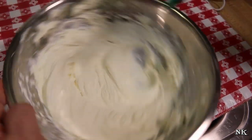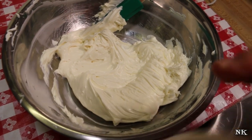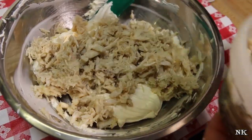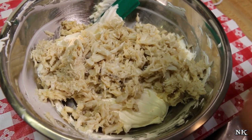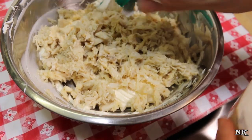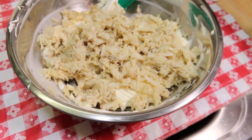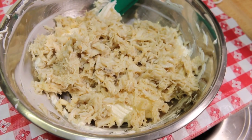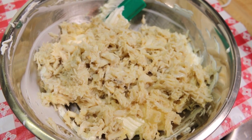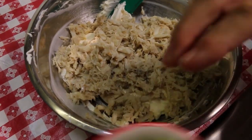Now I'm going to scrape down the bowl. I'm not going to put all of this crab meat in here — I'll use about half of it. This is a one-pound container, which is approximately two cups. I'm going to use about half in the crab dip itself, and some on the top, so I probably won't use all of it. I'll have some leftover to make a delicious crab omelet in the morning.